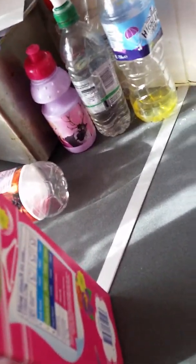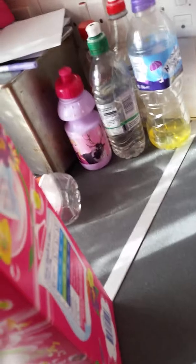Hello everyone, doing a washing on the LG, washing some cushions. I did try and do another video of this.